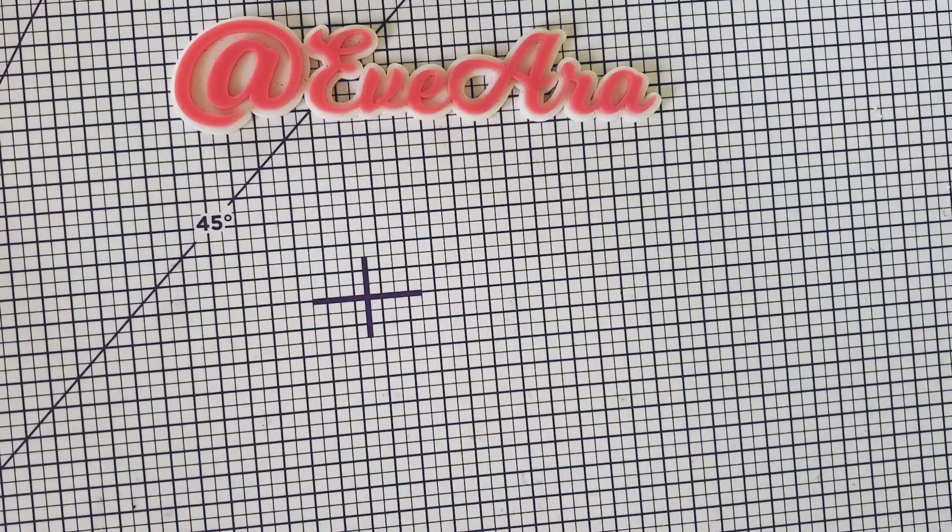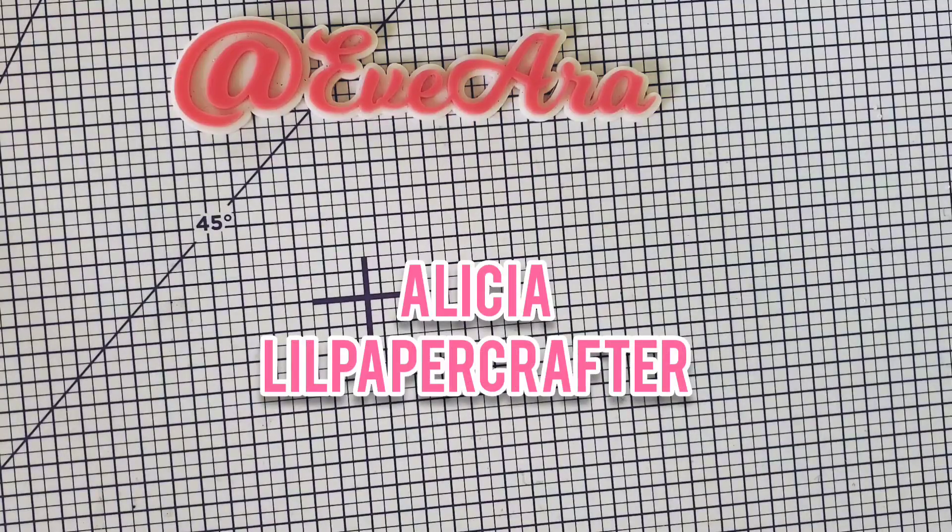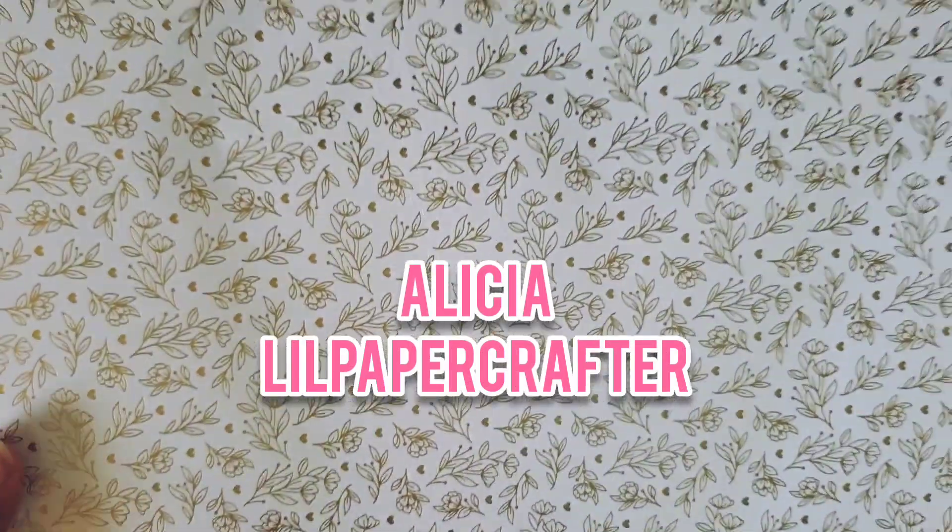Hi everyone, welcome back to my channel. I'm here because I have a haul and this haul is brought to me by Alicia. She's a little paper crafter and she's here on YouTube.